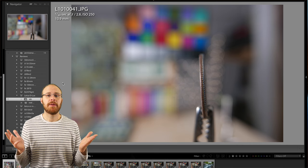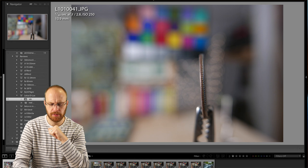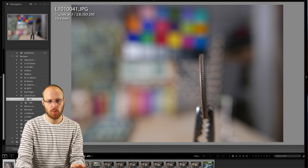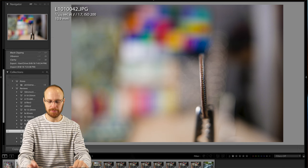In the lab, I wanted to show the minimum focus distance and the difference between f1.7 and f2.8. Here's f2.8 at the 3cm minimum focus distance — very close to the edge of a quarter, and you can see the lab scene butters out nicely, with big round bokeh balls in the background. Now look at f1.7 — it really, really butters out dramatically. That's just straight-up impressive.